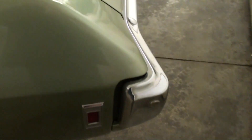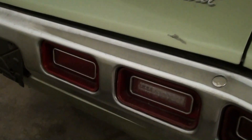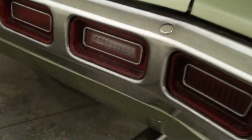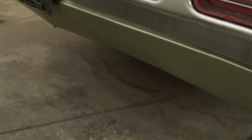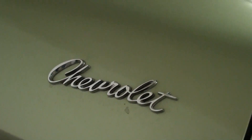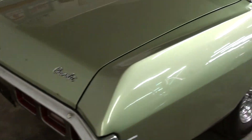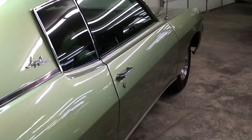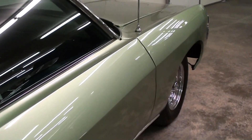We'll continue on out back. Nice big chrome bumper out back as well, and on these the bumper actually contains the tail lights. It does have dual exhaust with chrome tips. And you have a Chevrolet Script badge back here on the deck lid. It's a nice looking car all the way around.